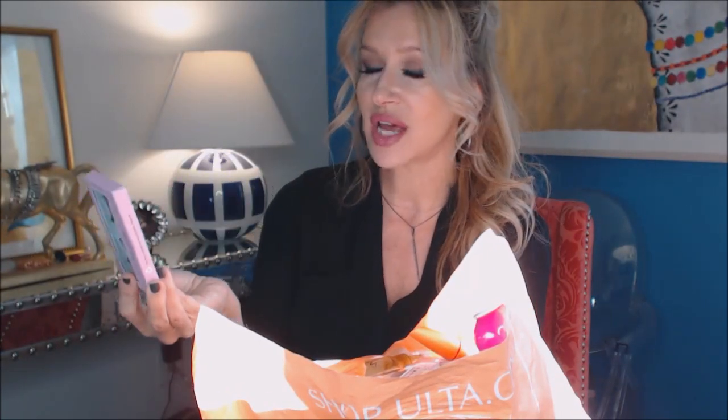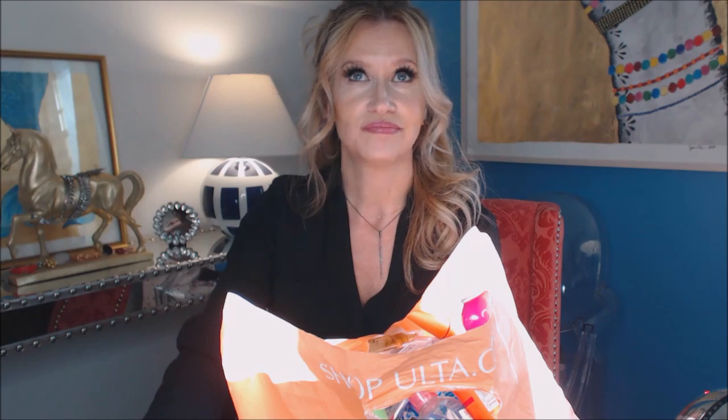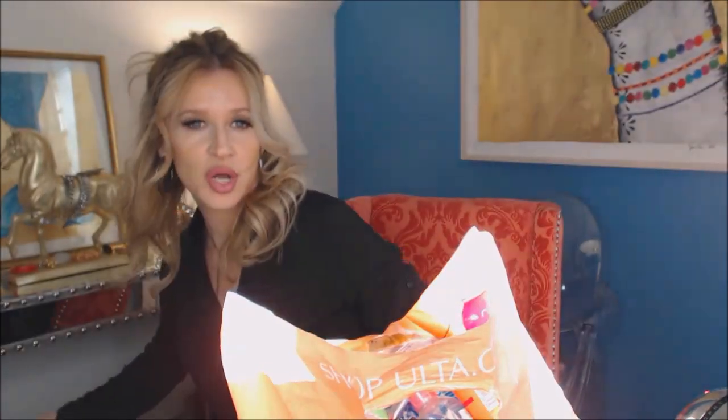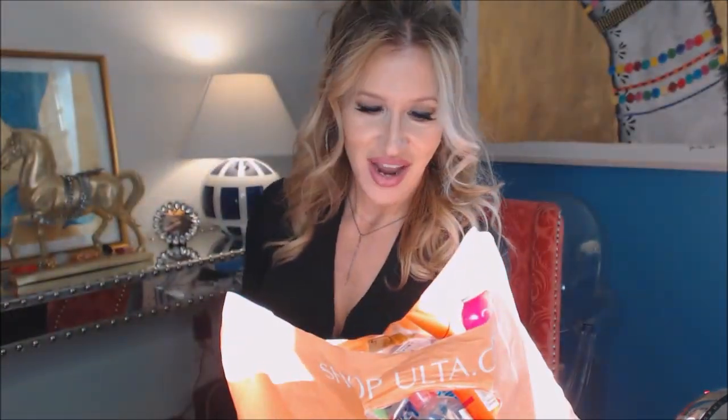For dramatic lashes, my favorite would be the ones I have on today — the House of Lashes Iconic. Let me see if putting the overhead light on helps with the shadows.